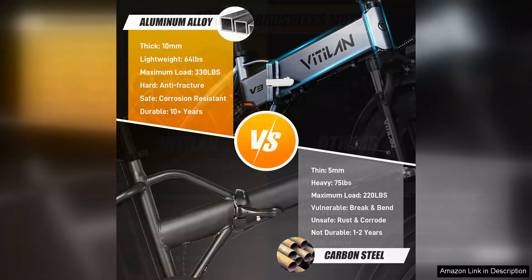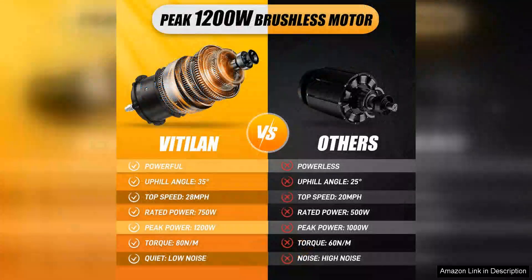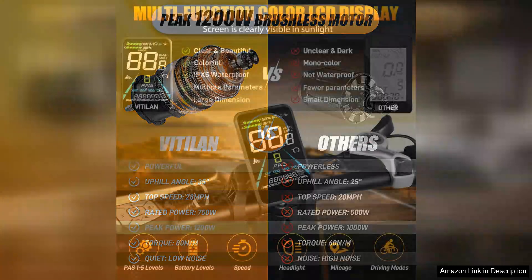Performance-wise, the Vitilan V3 is equipped with a powerful motor that delivers a smooth and responsive ride. The bike boasts multiple speed settings and a decent battery life, enabling riders to tackle various terrains with ease.